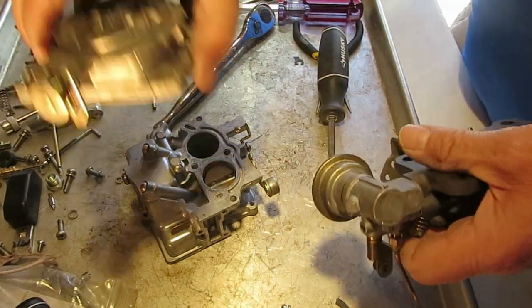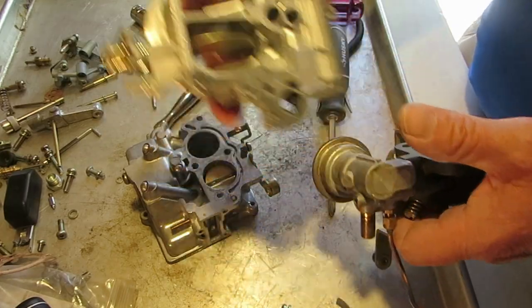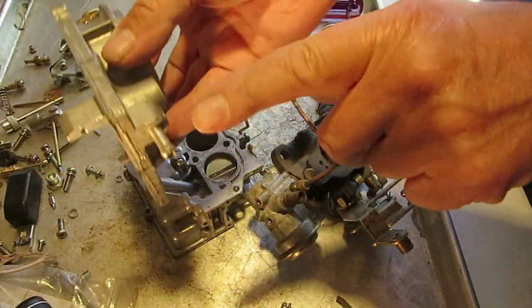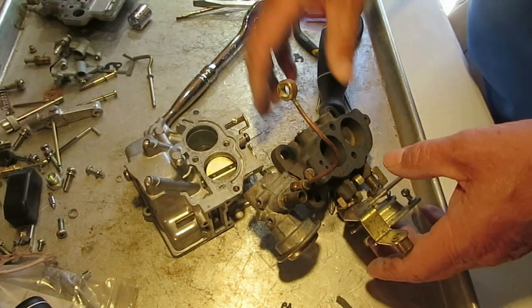By the way, when I first took the top off it was pretty stubborn and didn't want to come off — you can see how it tore the gasket here. I took a rubber hammer and just tapped on the side of it. Be careful not to hit something like a fragile fitting because that'll break off and then you'll be in trouble.